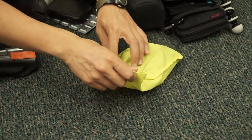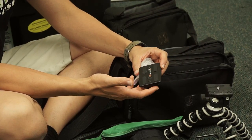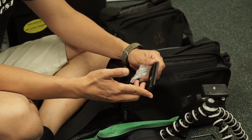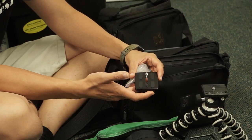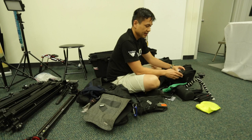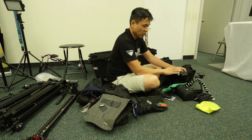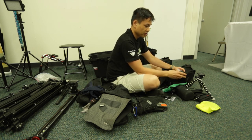I have an extra quick release plate. Sometimes if we have a new shooter come with us or someone that's second shooting, they don't have the same tripod system that we do. I'll loan them a quick release plate so that it's easier to utilize whatever tripod is around — because we've committed to one system and it's just much faster and more efficient for us.